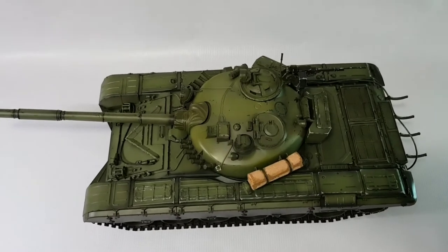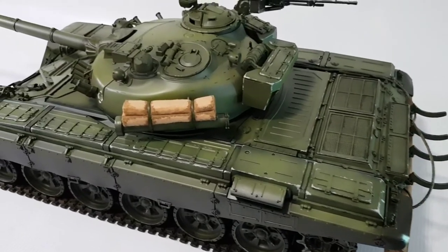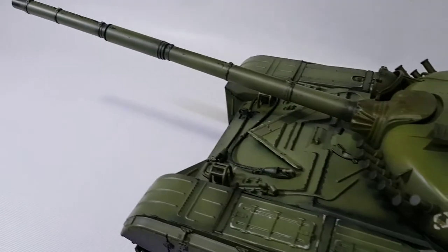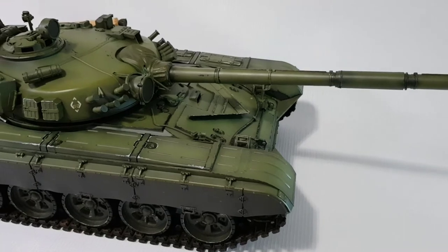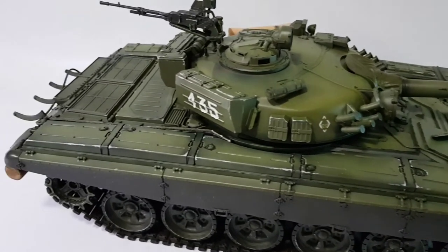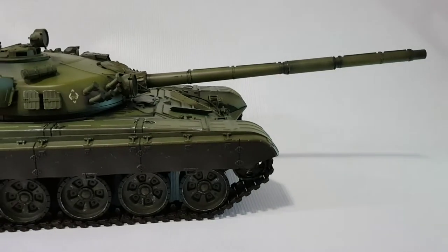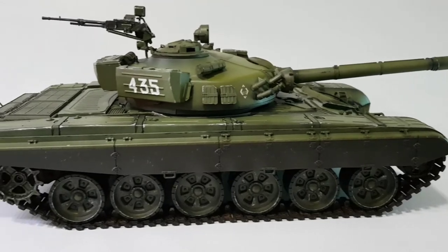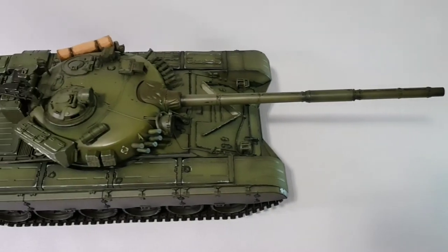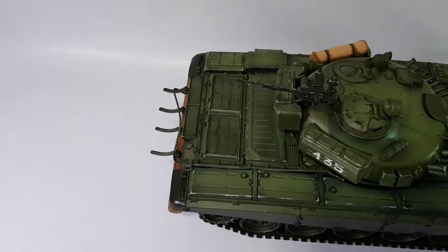After all of that is done, this is the result. I put back the unditching log and attached a tarp to the snorkel as an accessory to give the tank a bit more detail. I also put in the mounts at the back for the external fuel drums without the drums themselves — I got this idea from reference photos and videos. This made the rear of the tank look more aggressive. Overall this looks a lot better than before and the tank now has a subtle worn effect.